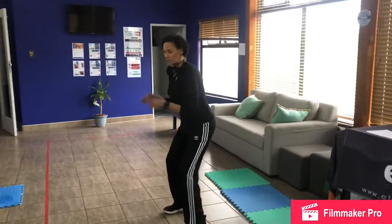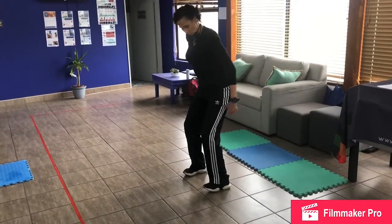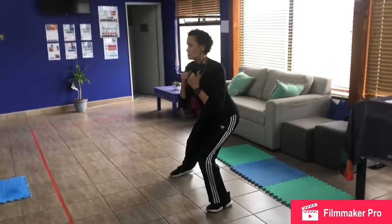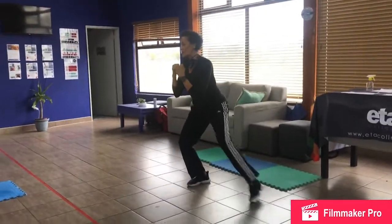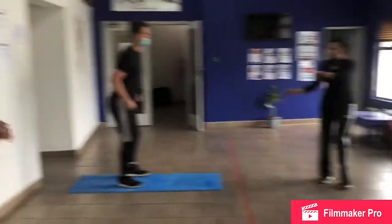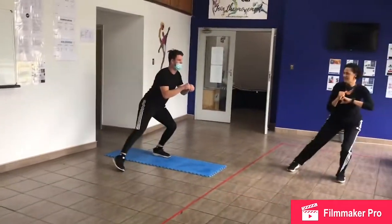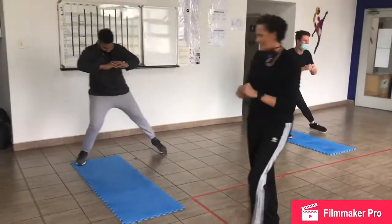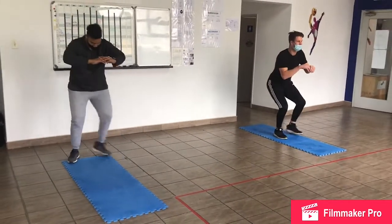Now we're going to go into our squats. I want you to just bend into your legs, really pushing into the back of your heels, into the back of your legs. Bending down, almost like you're skiing. I want you to keep it low. Try not to move your body — just move the legs. We're going to do that for 30 seconds. And go! Nice, guys. Feeling it? Focus on the burn. Ten seconds. Beautiful job, try and keep it low, try not to move the body. Center the body.